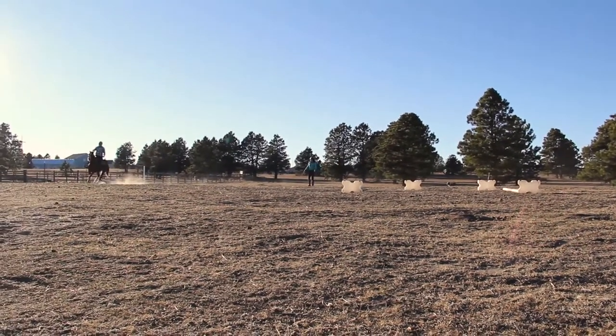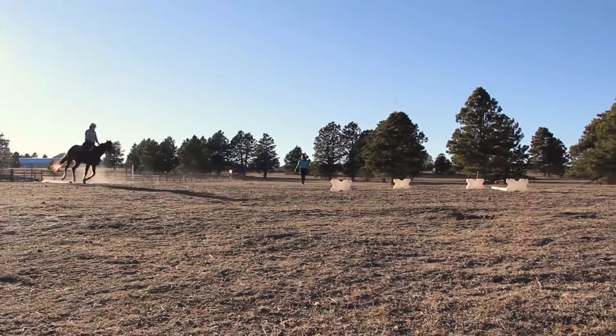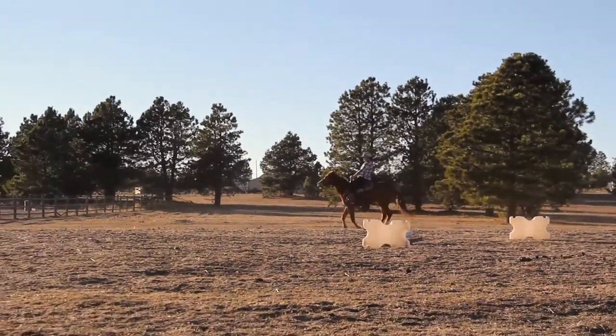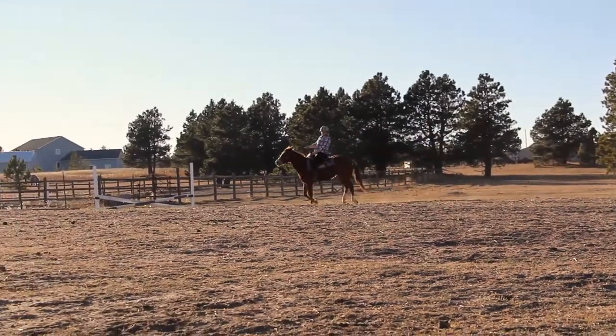Baby loves doing trot poles. In her canter she really opens up and reaches far. We actually had to open up the poles more because she was reaching so well.